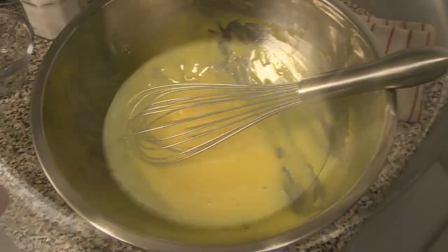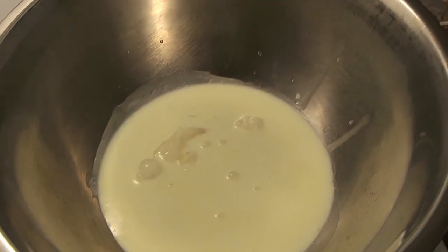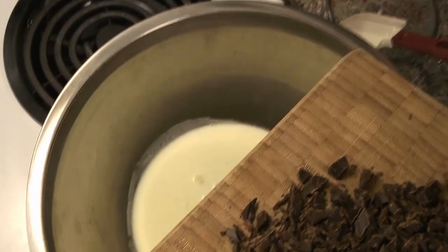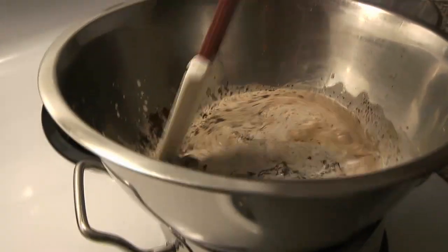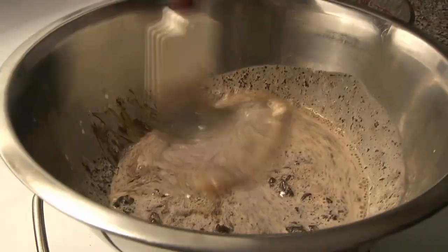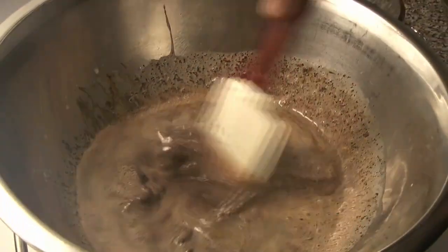We're going to add to our now warm cream the gelatin, after we've drained it — just making sure it has no excess water and it's fully bloomed. Then we're going to add our chocolate to the warm cream. The lens steamed up a little from the double boiler, but we are mixing together the warm cream, the chocolate, and the gelatin.